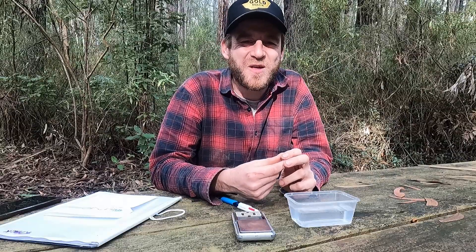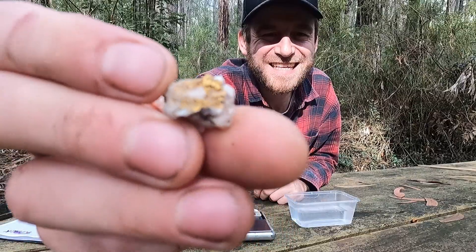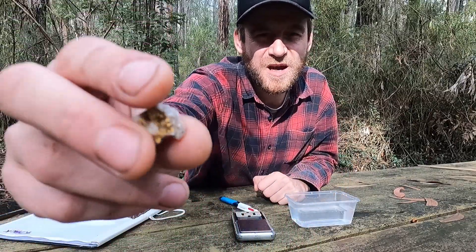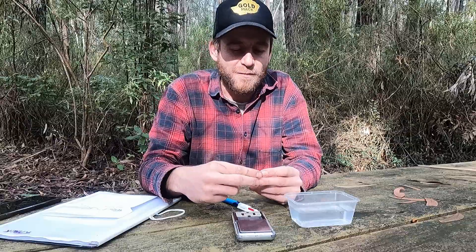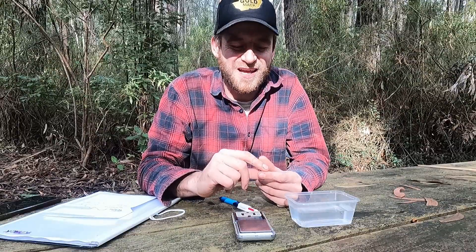Hi guys, welcome to Gold Mac. Today I'm going to show you how you can work out the weight of your gold specimens without destroying them. The only accurate way is to crush them in a dolly pot, pan it out and weigh the gold — but if you want to leave it as a specimen and get a pretty good estimation, I'll go through how we work that out.